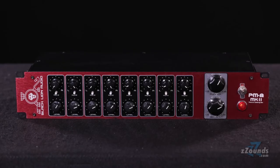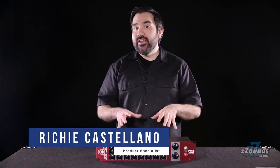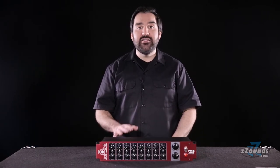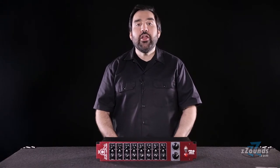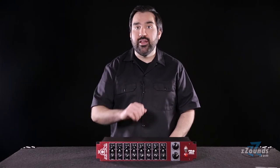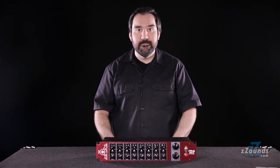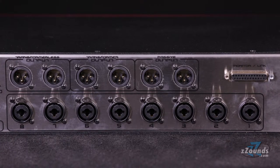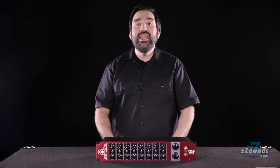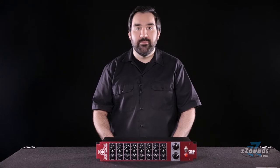The Black Lion Audio PM8 Mark II is an 8-channel analog summing mixer. With this mixer, you can inject real analog tone into your digital recordings without needing an expensive analog console. By grouping your DAW tracks into submixes and sending them to channels on this summing mixer, you avoid many of the problems associated with in-the-box mixing. Using the stereo outputs, you can route your final mix to any stereo recording device, or even back into your DAW for a noticeable difference over conventional in-the-box mixdowns.